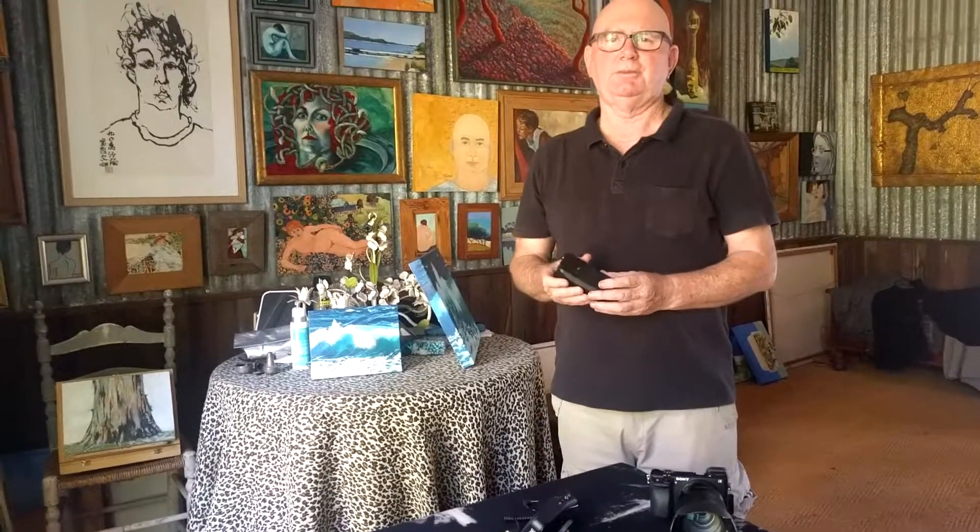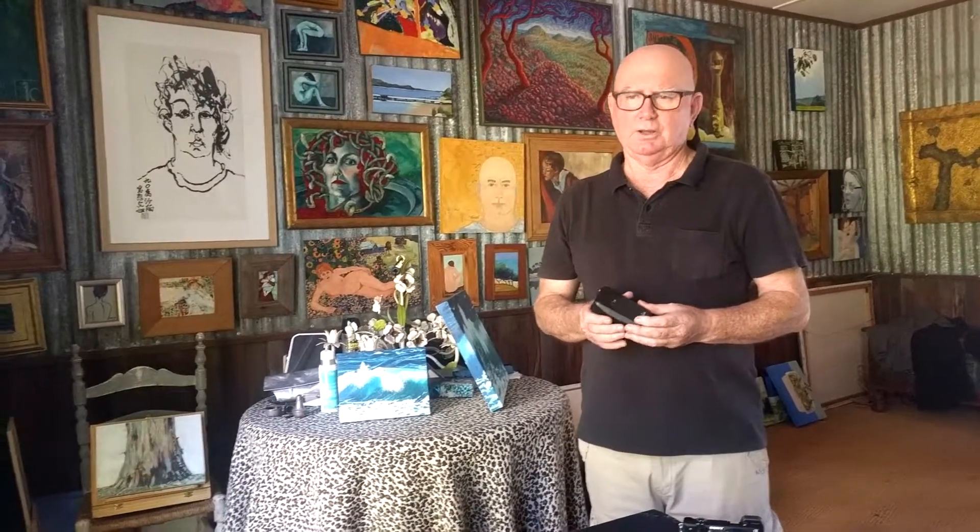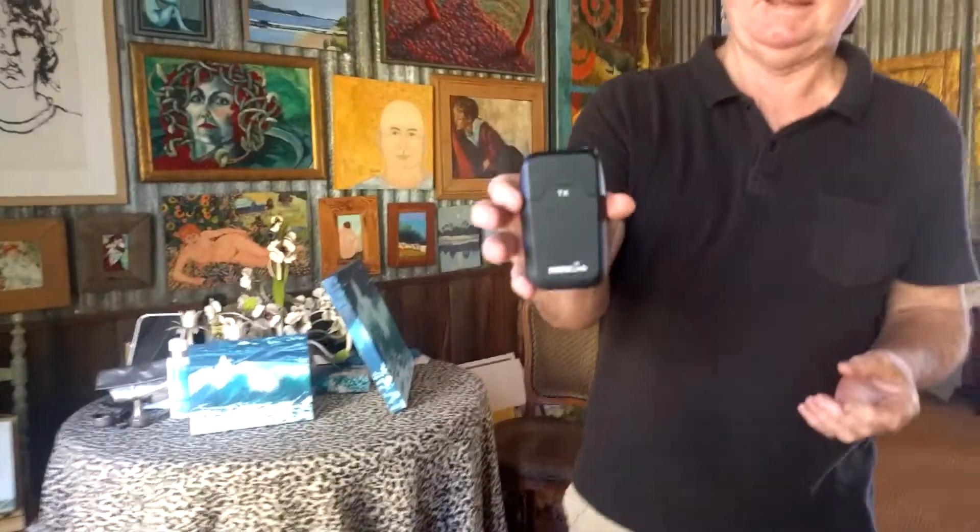Hello there. We're about to make a film about the Balingup, Western Australia area in which we live. It's a beautiful area in the southwest of Australia, with beautiful trees and a lovely lifestyle. To do so, we're going to be using the Rode radio mic kit, which is a fantastic kit.